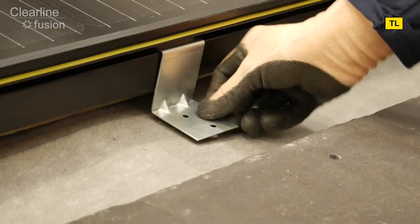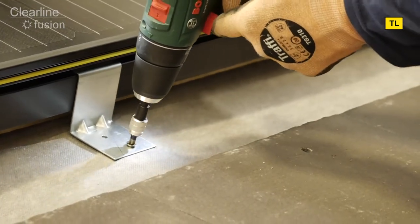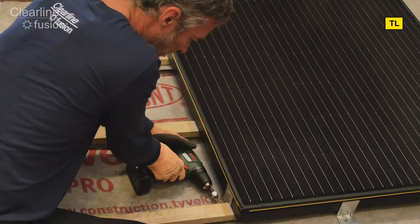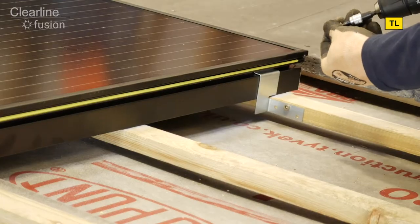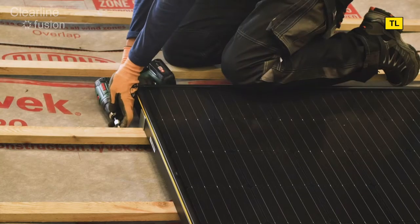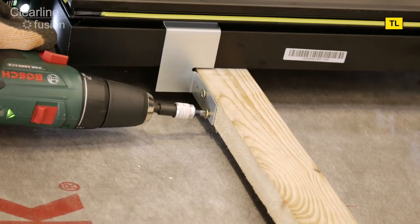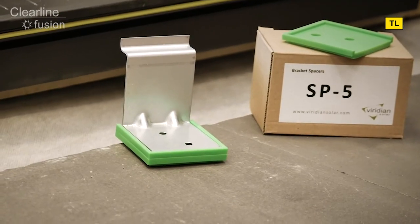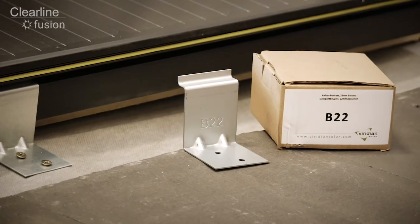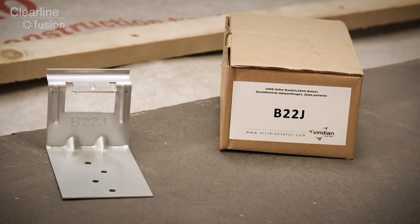First fix the rafter brackets at the bottom of the panel where it crosses a rafter, using two 50 millimetre screws in each bracket. Next fit the batten brackets to the side of the panels with two 25 millimetre screws in each bracket. The standard kits are suitable for tile battens of 25 millimetre thickness. For battens thicker than this, use 5 millimetre bracket spacers to increase the height of the rafter bracket. For thinner 22 millimetre tile battens, use brackets from the B22 and B22J kits.